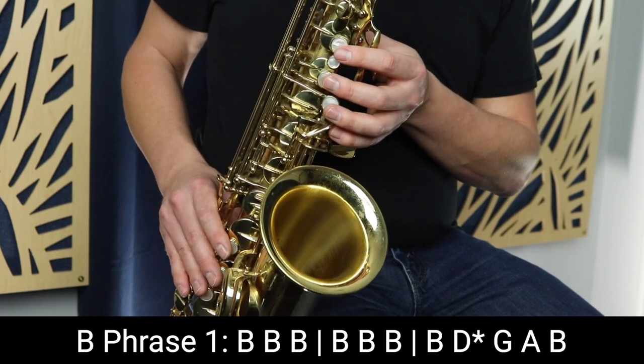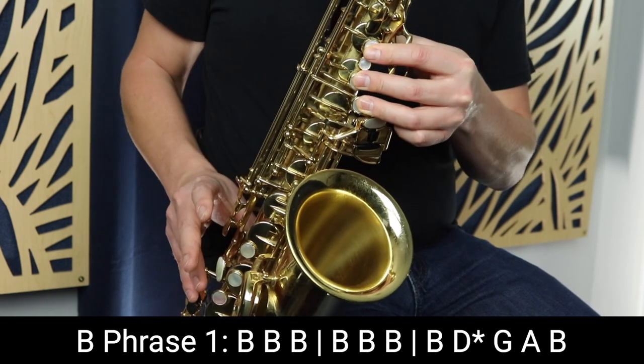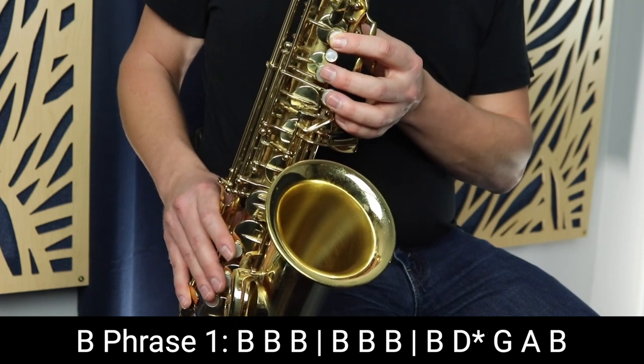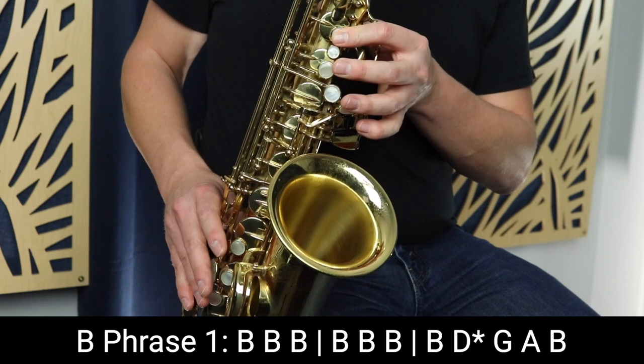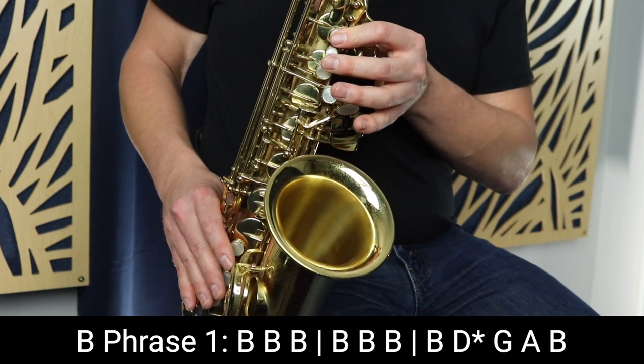After that, we move to the second part of the phrase. We go B to D with the octave key, down to G, then up to A, and then B. Remember to tongue each of the notes, especially while playing this phrase, because it makes it a lot easier to go from that D with the octave key down to the G.